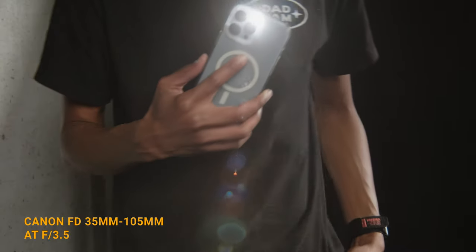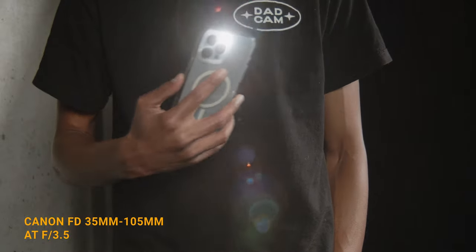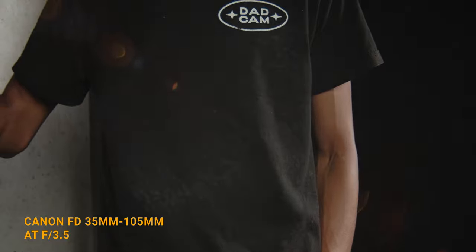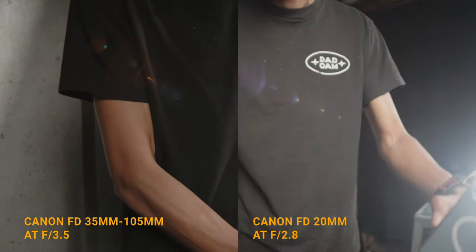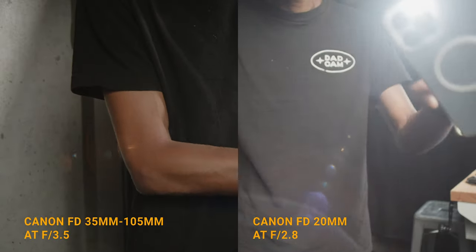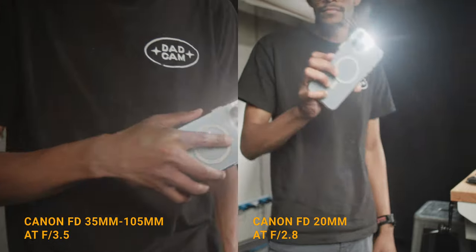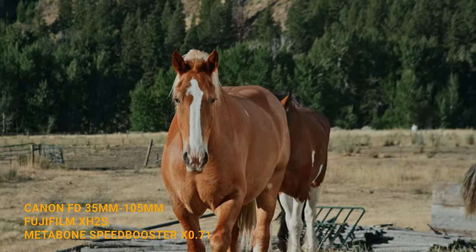The flares are very unique and have sort of this star constellation that streaks across. It definitely matches the 20mm, so they both stay consistent in that regard. That's something you want to look for in terms of lenses — how consistent are the flares — so if you decide to use them as a set, you'll have the same look going across each lens.